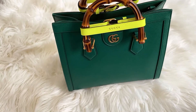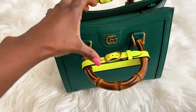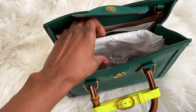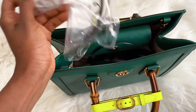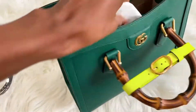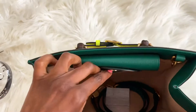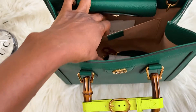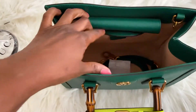You have the medium, and then you have the large. I got the small and it's so beautiful. I'm going to show you guys the inside. As you can see, it's spacious on the inside — there's a lot of space. You can have your wallet inside, your phone, makeup, and sunglasses, and more.